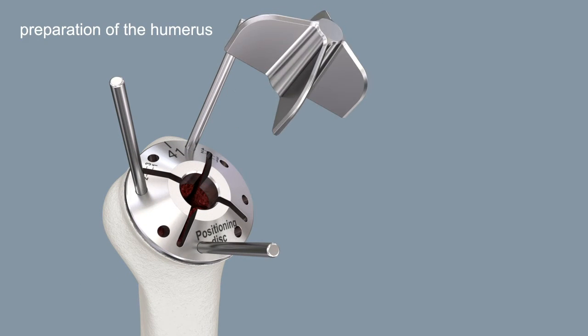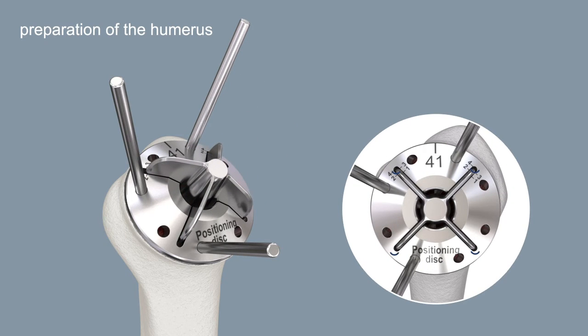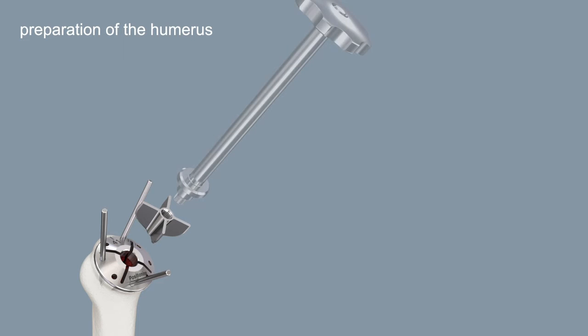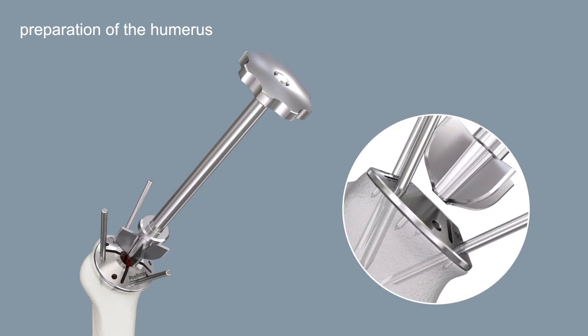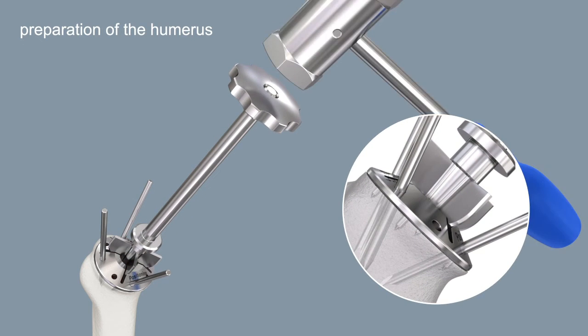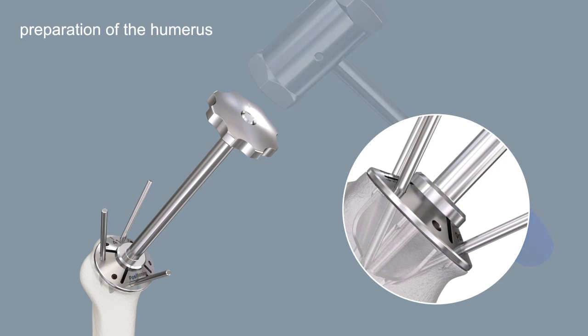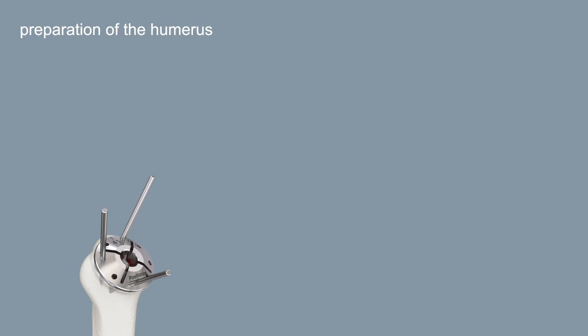Place the stem impactor upside down in the slot of the positioning disc. A distance of 3 to 5 mm to the inner cortical border is recommended. Drive in the selected stem impactor until the stopper is completely flush with the positioning disc. Unscrew the positioner and remove it together with the 3.2 mm pins and the positioning disc.